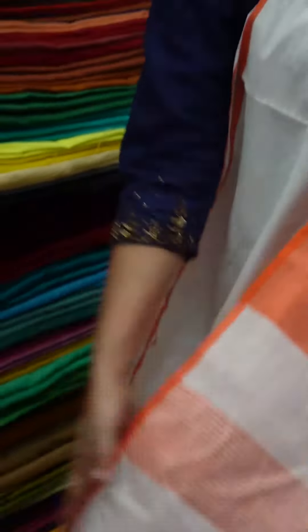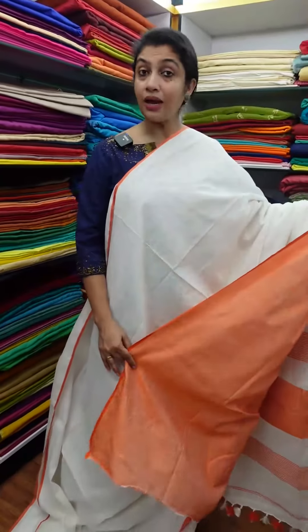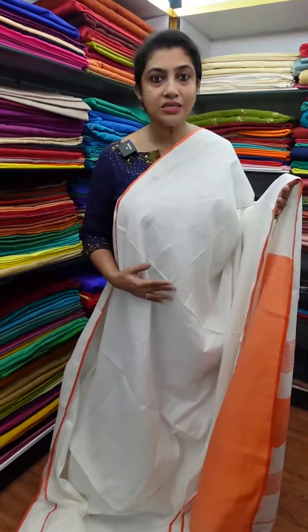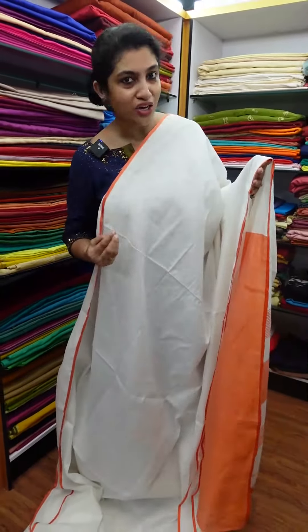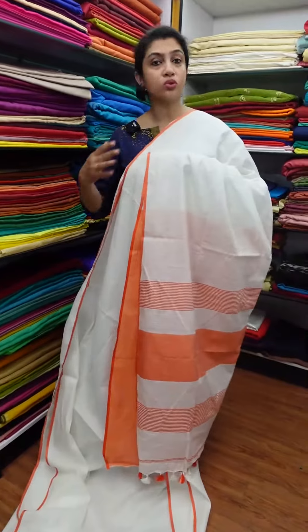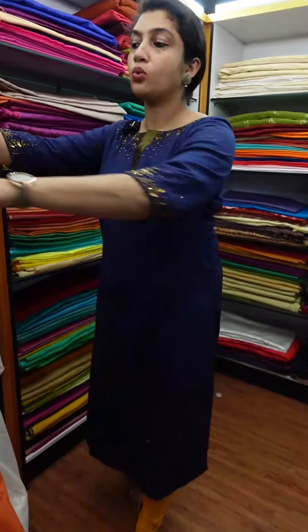The orange and white silk tassels are attached to the blouse piece. Many customers have not had availability of this. There are three colors available. The first one is orange, the second one is blue shade.